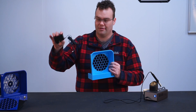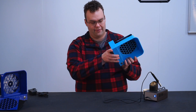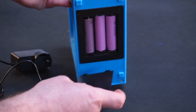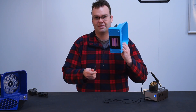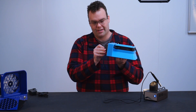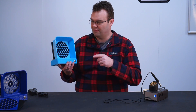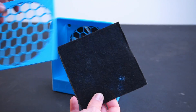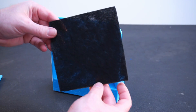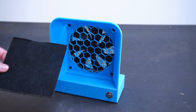It can run off a wall brick like this, or it can run off three 18650 lithium cells. You just remove the bottom cover and take out the cells and replace them as needed. My fume extractor also uses an activated carbon filter — it takes stuff out of the air.